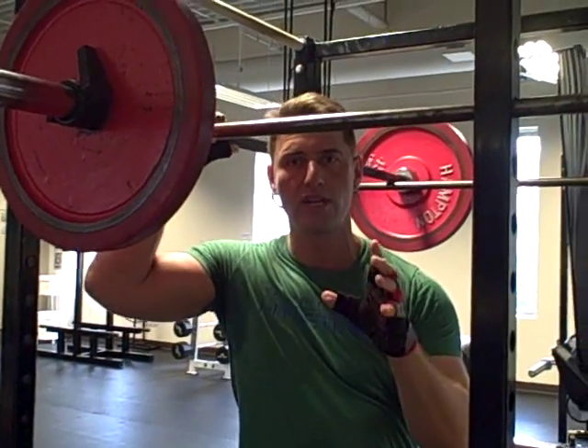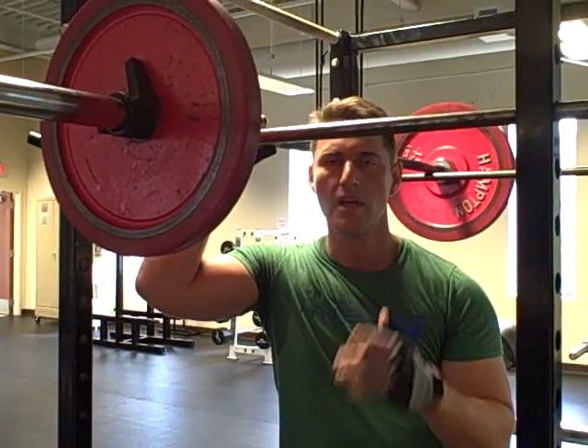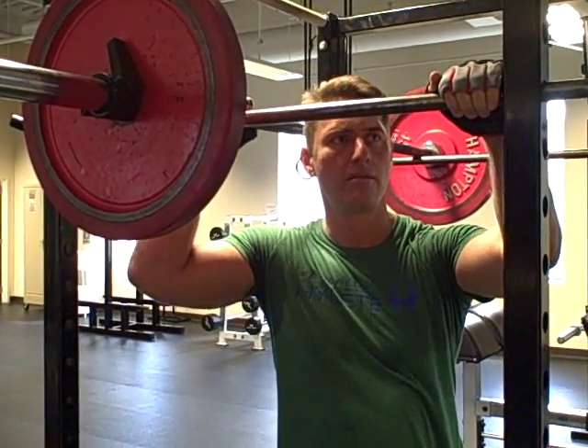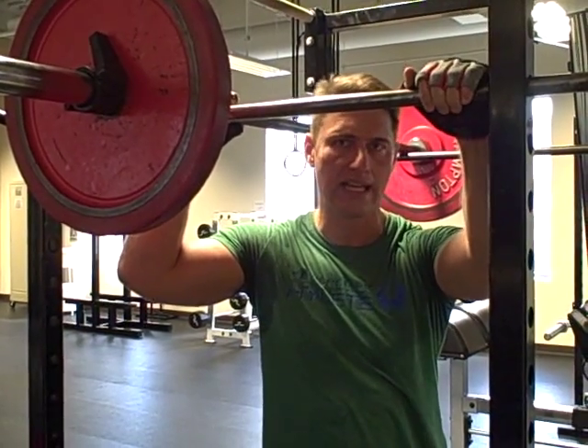Hey guys, I'm going to give a quick explanation of what I'm doing with Eric Ferrello's system. I'm going to do overhead press on the pins. The pins should be ideally at eye level.